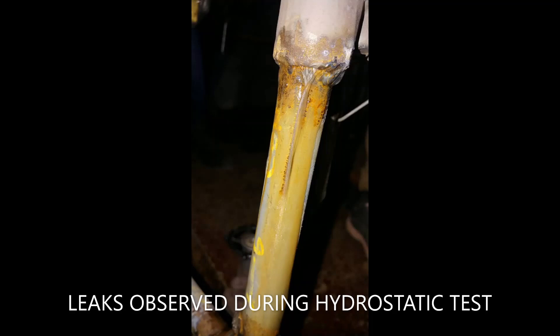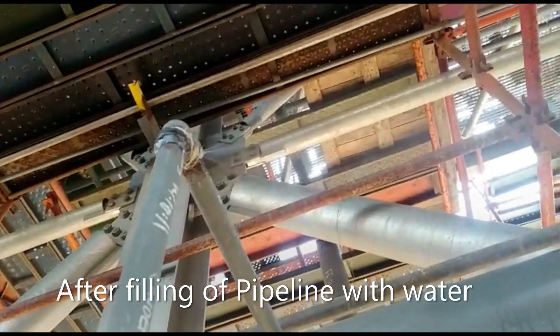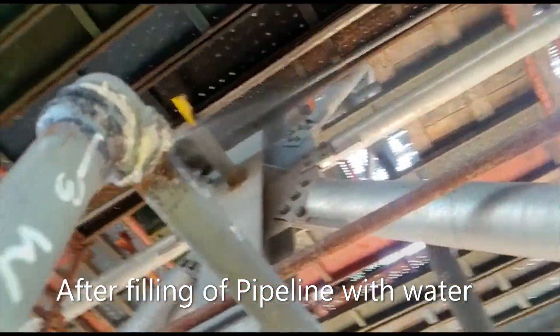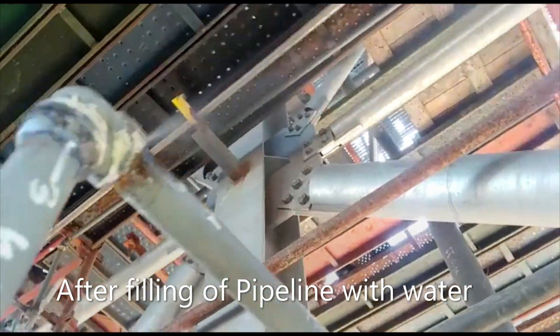So let's show a video of hydrostatic testing.